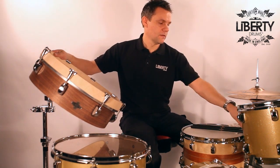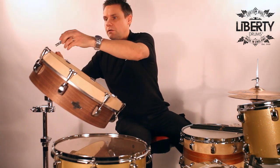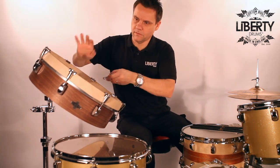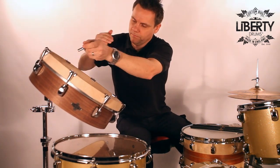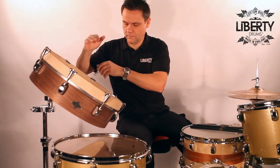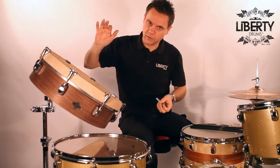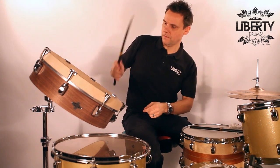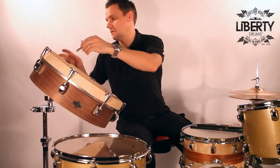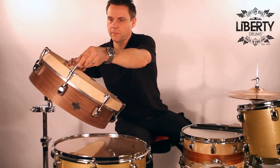It's a nice explosion there and if I detune it a little bit, let's see what this thing can do. It's getting quite low and flappy there as well, so it's got a good explosion. Just a little bit more, just to sweep through the range a little bit.